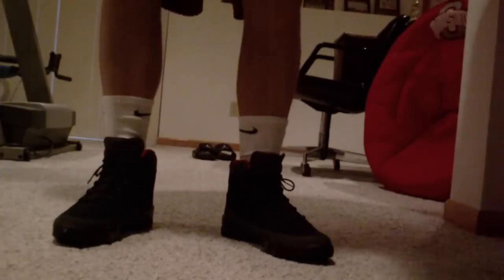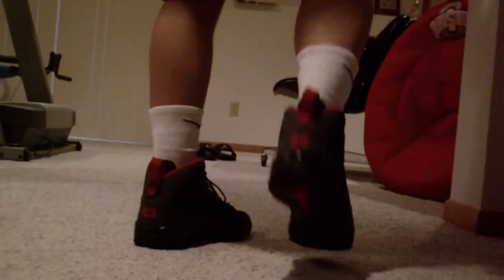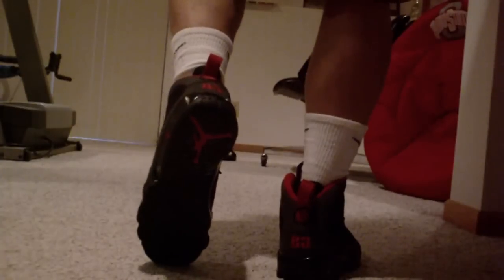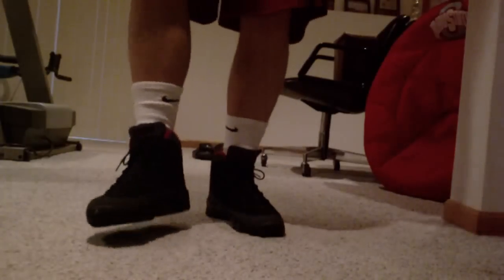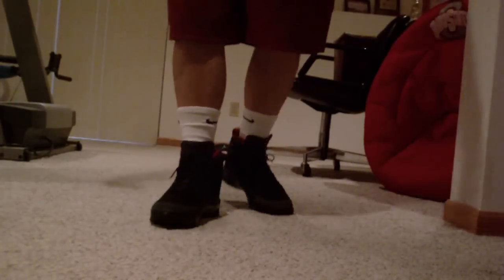Going on the foot. All right, y'all be good.